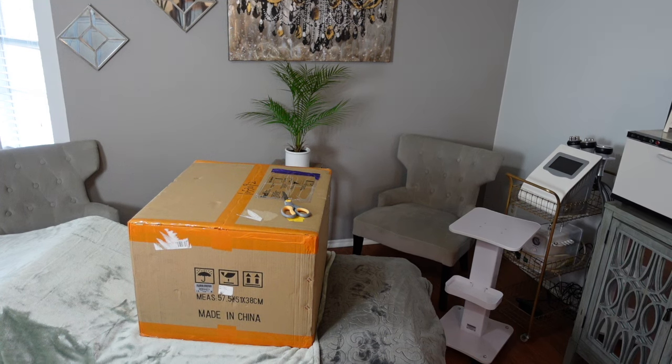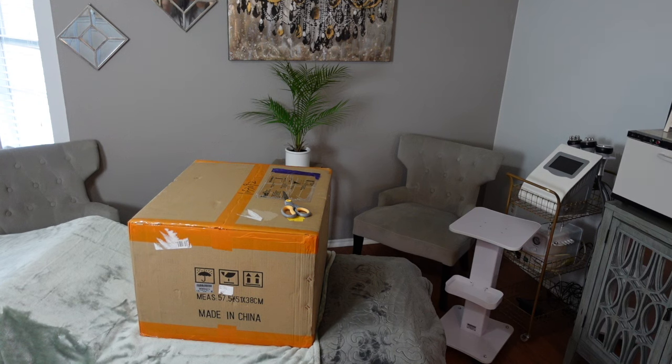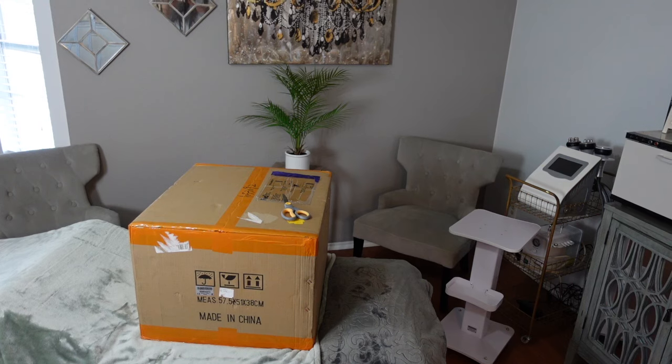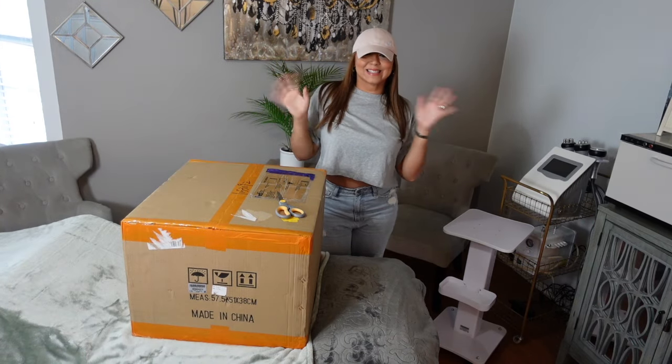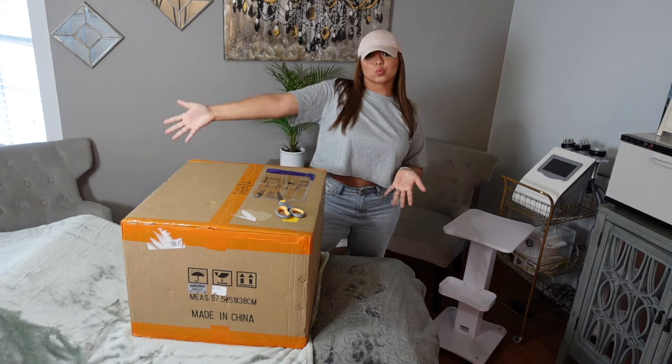In this video, I decided to get out of my comfort zone and get in front of the camera to do a quick unboxing video for you guys. I'm not sure how you came across my YouTube channel, but I received a great number of subscribers due to a body contouring video I made a while back. And it was time to upgrade to a new machine.